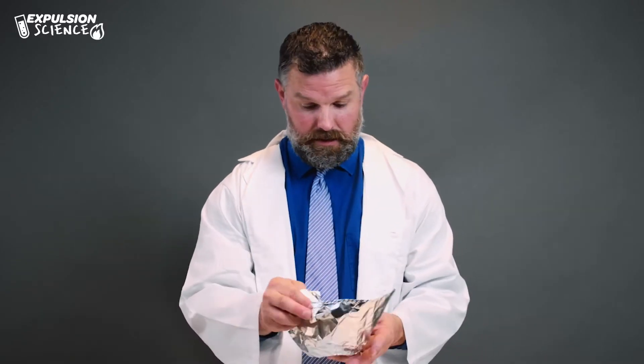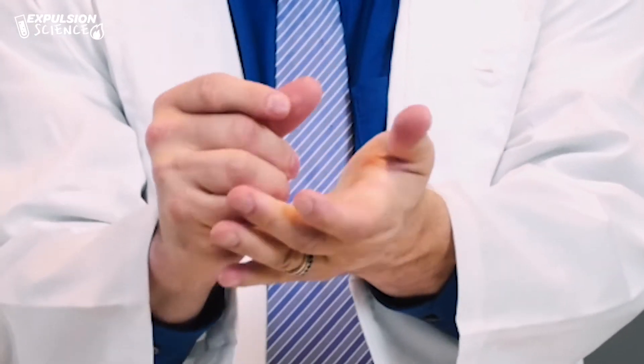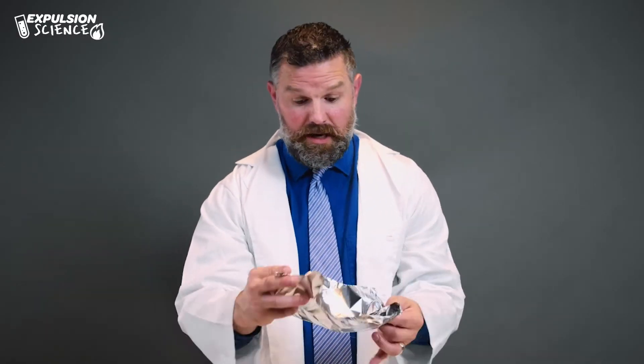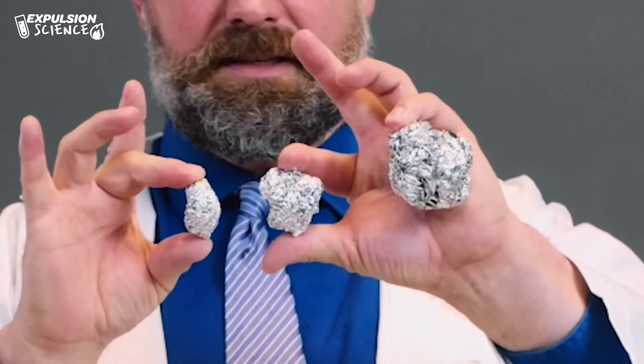We're gonna take our second one and squeeze it a little bit tighter. Then we're gonna take the third one and squeeze it as tight as we can. There's the third one. So you can see the three different sized balls. We are gonna place them in water and see if they will sink. Let's see what happens when we place our bigger one in the water.